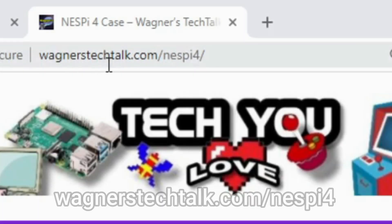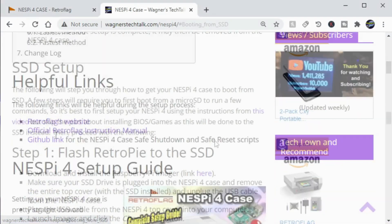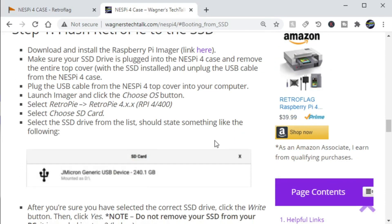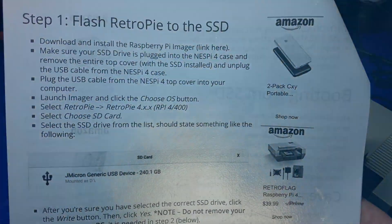I'd like to let you know that if you go to wagnerstechtalk.com/nespi4, you'll come to a page which has all the instructions that you're going to see in this video, as well as a lot of additional information. In fact, I used it for the creation of this video just to make sure that I didn't miss anything.